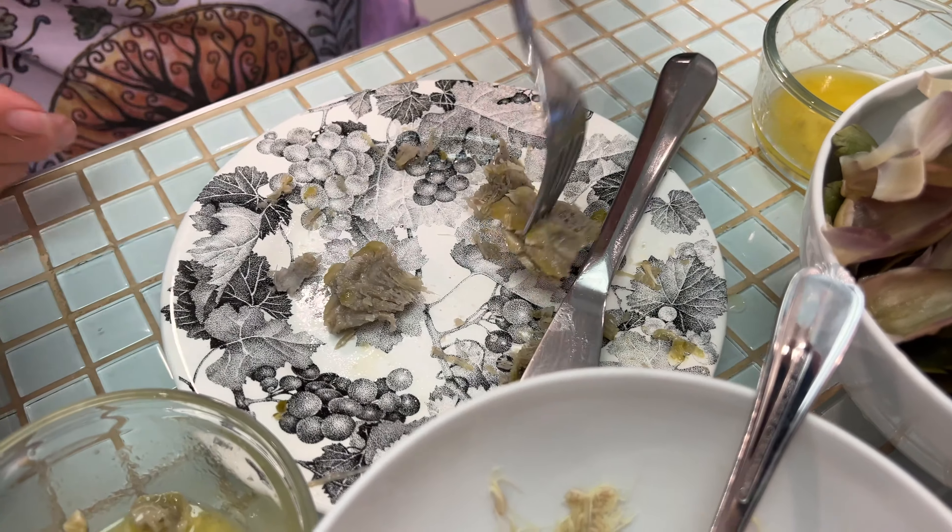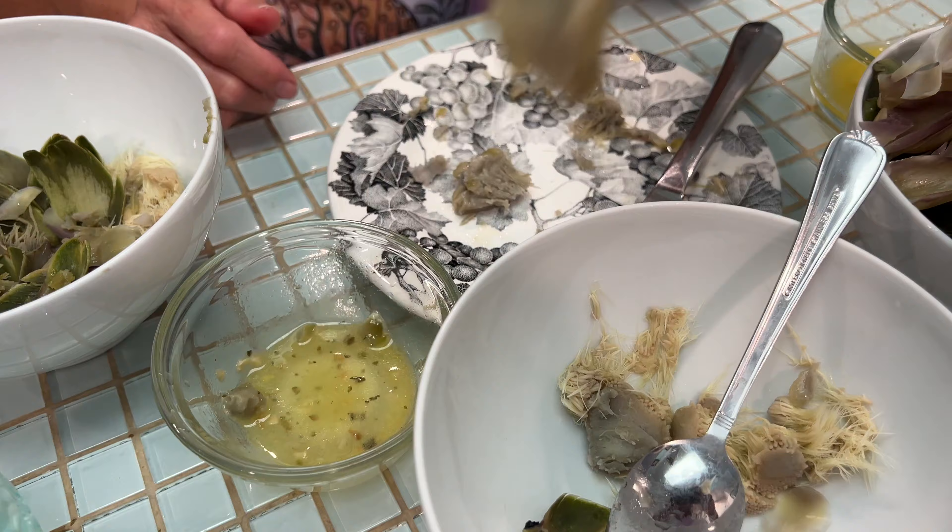I'll have a piece but I want you to enjoy it because this is your experience — I've eaten many artichokes. You got it ready? Hang on, I'm ready. The heart of the matter — artichoke heaven. All right, if you like this video check out our other videos where we make stuff. Peace out.